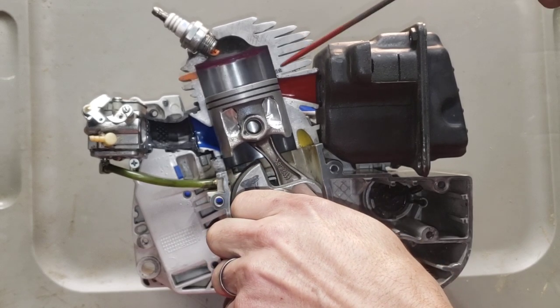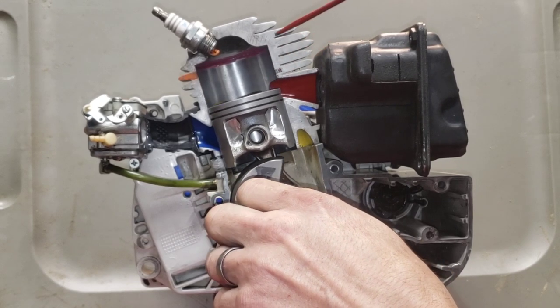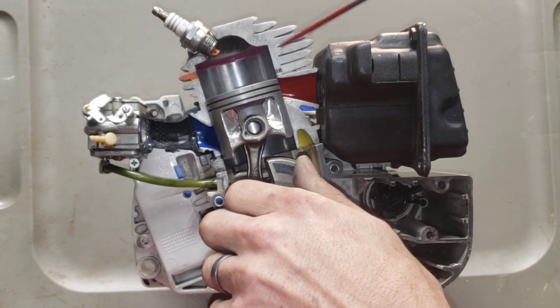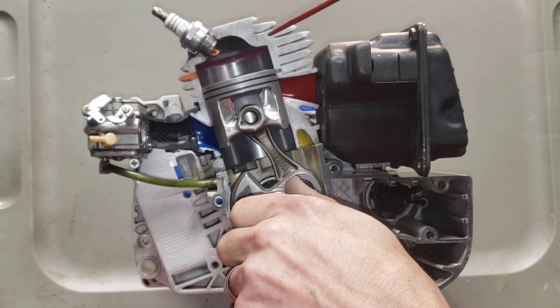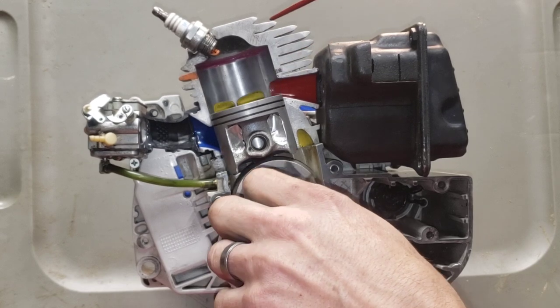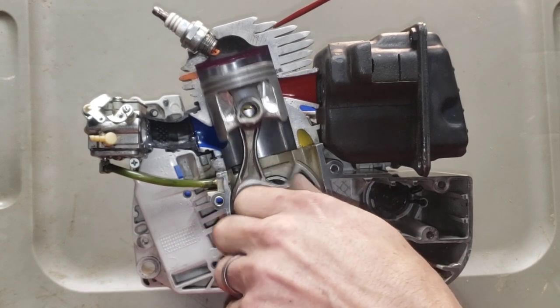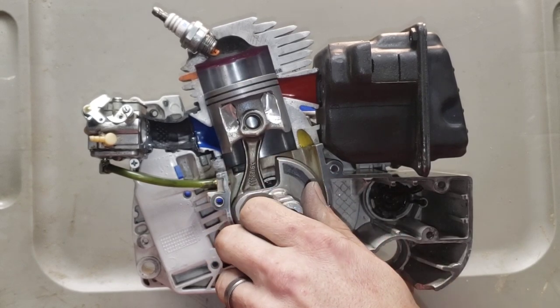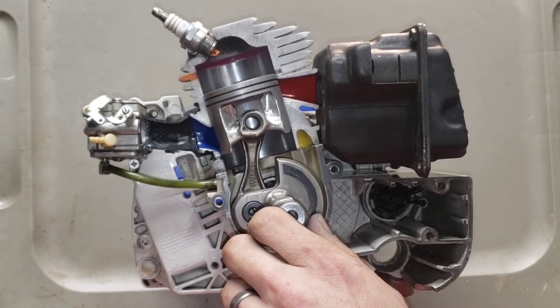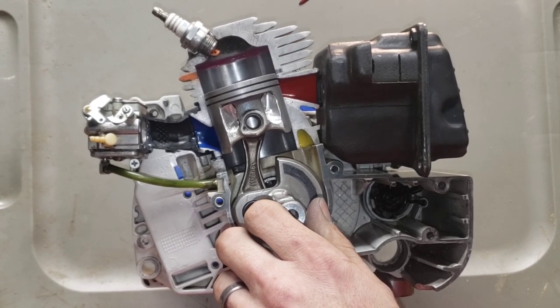Same with the exhaust — the exhaust duration is from when it opens to when it closes. If we raise the exhaust port, it opens earlier, giving it more duration — more time that it's open — and that's going to increase RPMs.